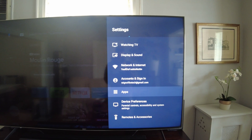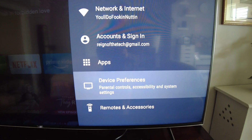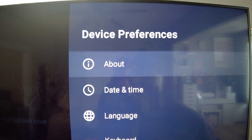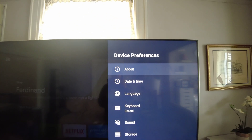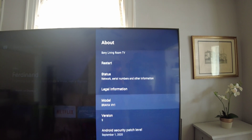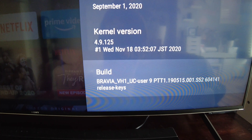Once you're in settings, go down to Device Preferences and click on that. Then you're going to want to click on About at the top of Device Preferences, and go all the way down to Build.